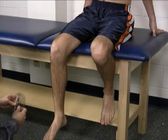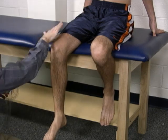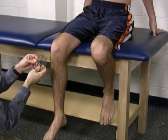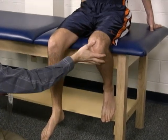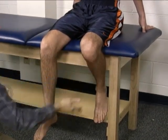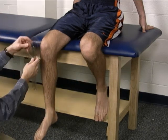To measure external rotation at the hip joint — external or lateral rotation of the femur — the patient is seated on the table. The contralateral leg is simply flexed underneath at the knee to keep it out of the way.